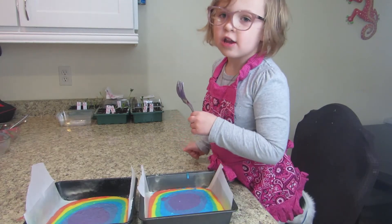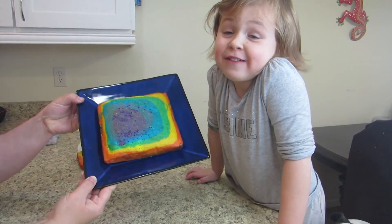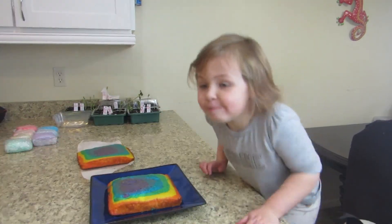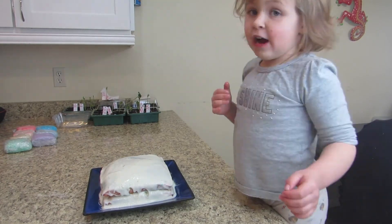Follow the directions on the box to bake. Our rainbow cake is done and ready to be frosted. Now for some buttercream — we're going to put it in the refrigerator so the icing can set.